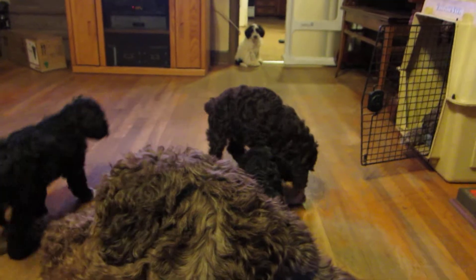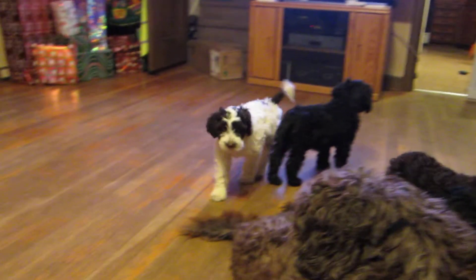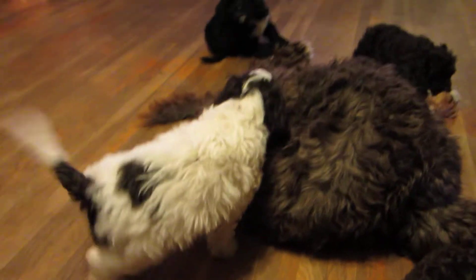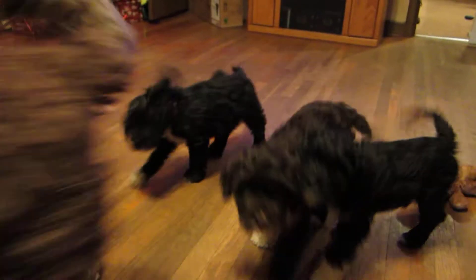What are you doing, Zig? Zig? What are you doing? Look at daddy. Very patient, as long as you guys don't crawl on him.